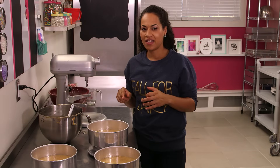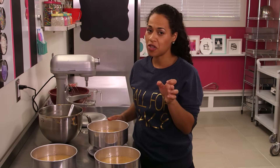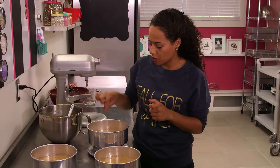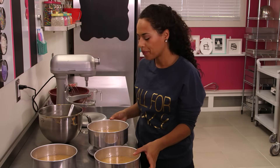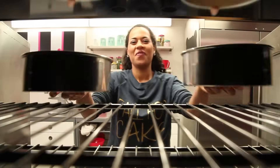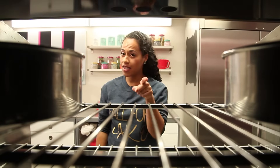It's time to bake these carrot cakes. Put them in the oven at 350 for one hour, and always make sure to test your cakes — insert a toothpick in the middle and when it comes out clean, they're ready. Don't forget to subscribe to How To Cake It. See you next time.